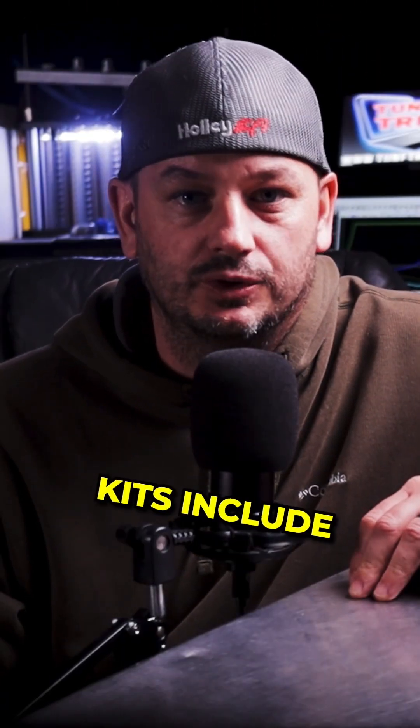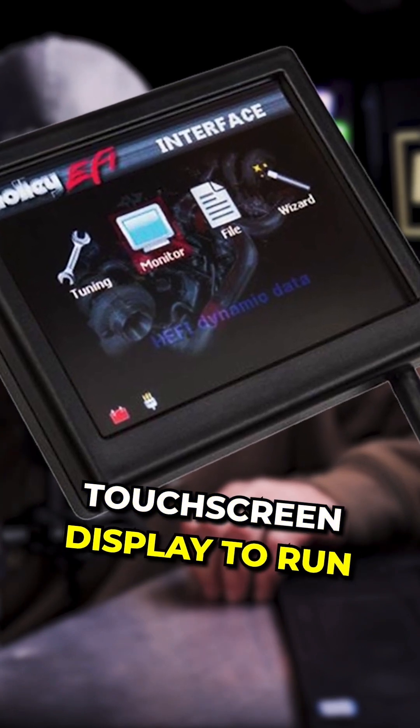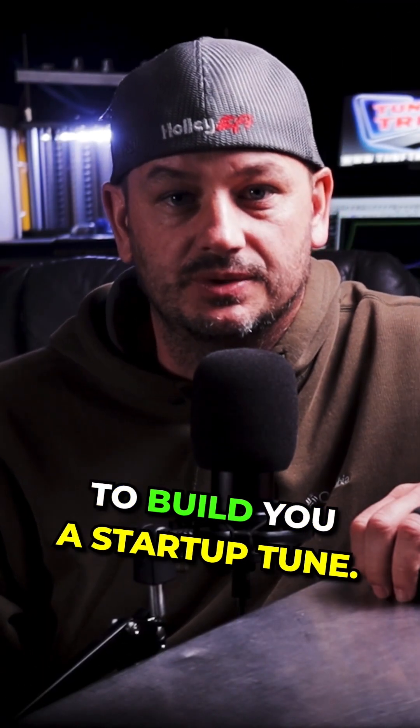Next up, most of the kits include a 3.5-inch touchscreen display, and you can use this touchscreen display to run the wizard to build you a startup tune.